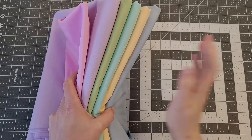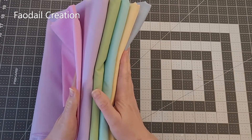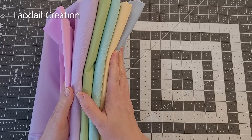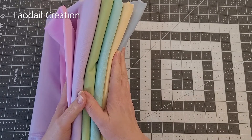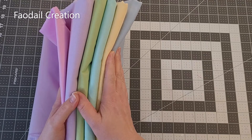When I did this quilt block for this quilted cushion, I wanted to make sure that I had a really good selection of different colors, and I chose six different colors all in an Easter and spring theme.